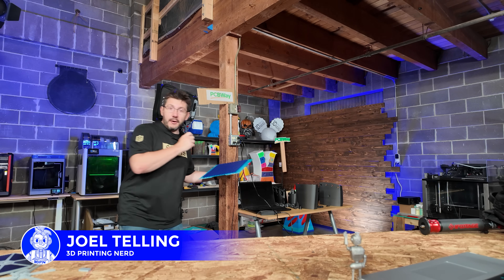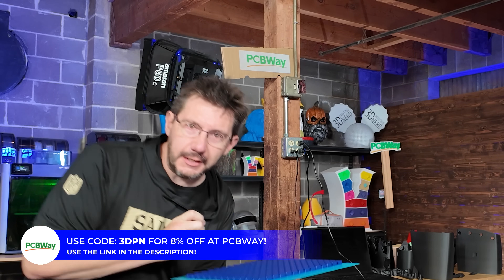Hey, it's Joel. Welcome to 3D Printing Nerd Studios, proudly powered by PCBWay. 8% off, link in the description. You know what to do.